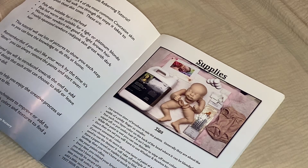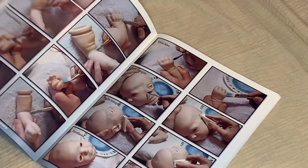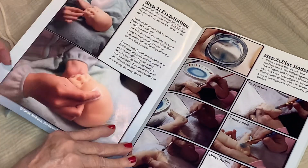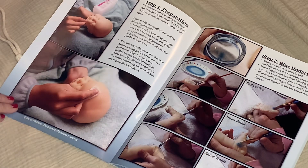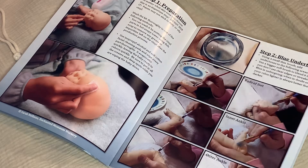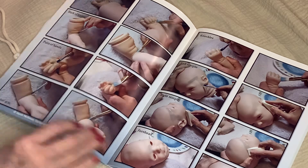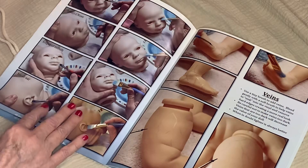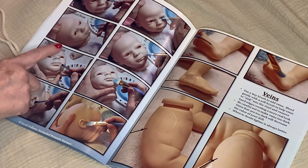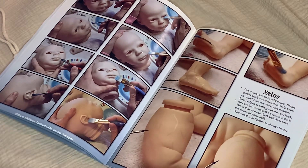And she covers the paints and the body. Here is the start of the book. Step one is preparation. Step two is blue undertones — the toes, the back of knees, the palms, the hands, all that. The inner eye, around the nose, the edges of the mouth, the inner ear. She covers everything.